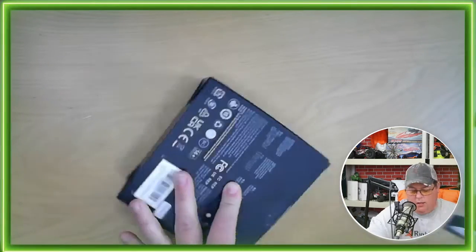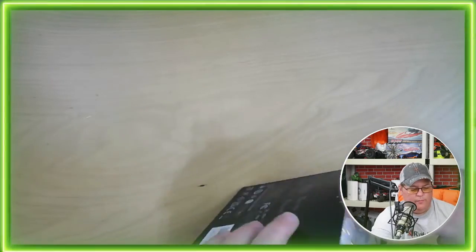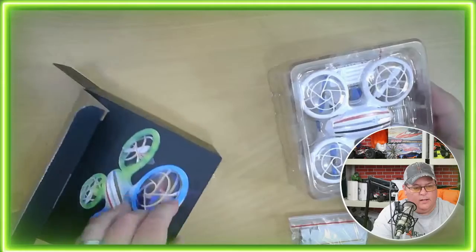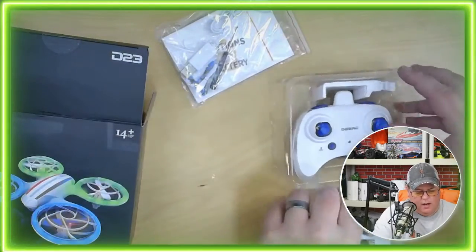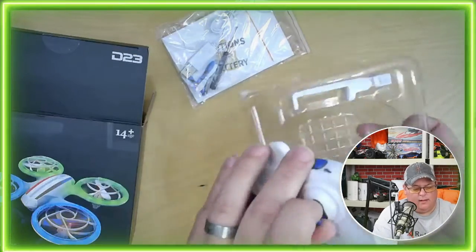We're going to use a knife just to cut that tape. Small little drone, very lightweight. Let's see what is inside this box. So we have a bag here — our drone is in there. I like how it's placed in there nicely. Stacked really nice.